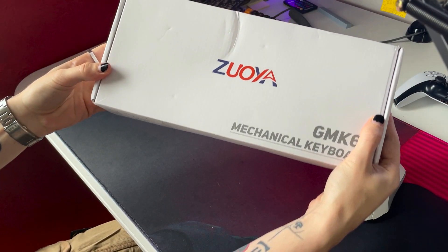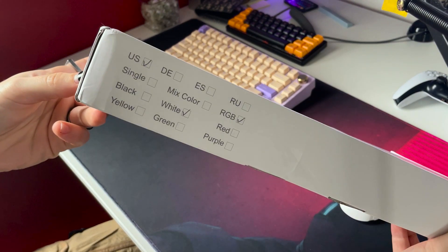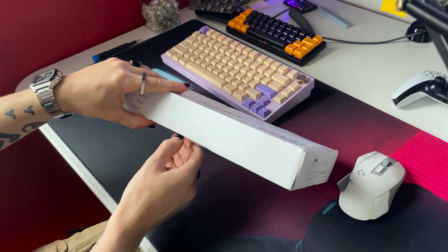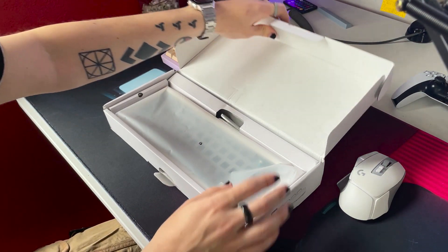Today I'm going to be unboxing, building, and modding the GMK67. This is sort of the go-to budget king in the keyboard community, and I thought I would see what all the hype is about. You can find this keyboard on AliExpress for about $50, and it comes with a surprising amount of stuff, as I'll show you soon.